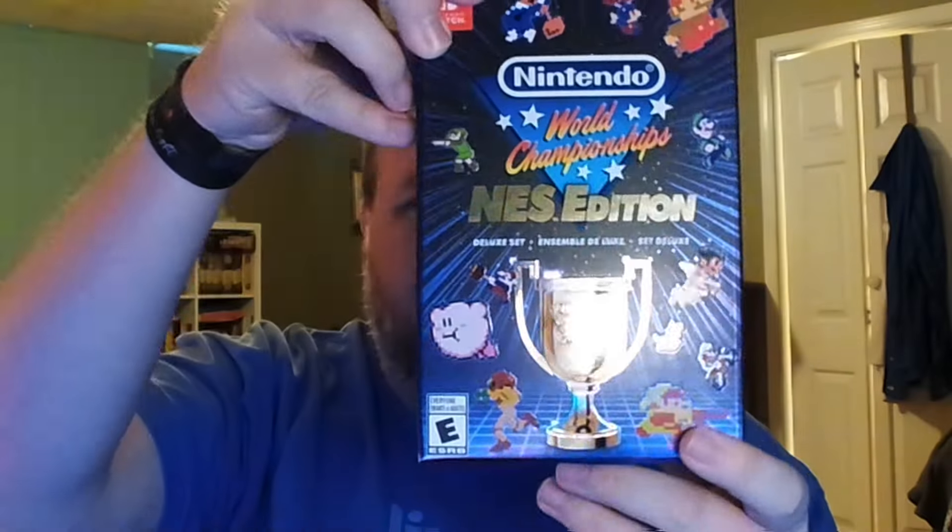Hey guys, what's up, it's Marty here from Nintendo Dads and today I'm super excited to be unboxing the brand new Nintendo World Championships NES Edition. This is the Collector's Edition — it's the only thing you can get physically. I just picked my copy up at Best Buy not long ago and wanted to show you guys what's in the box before we do our first look.